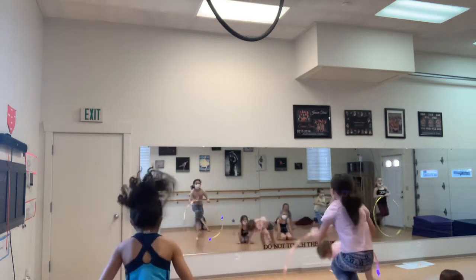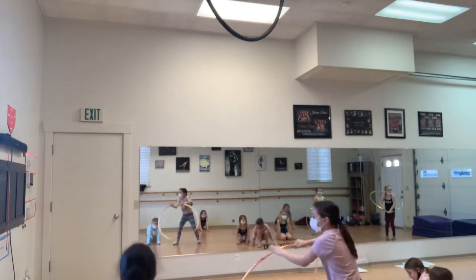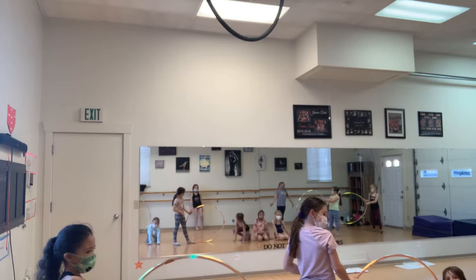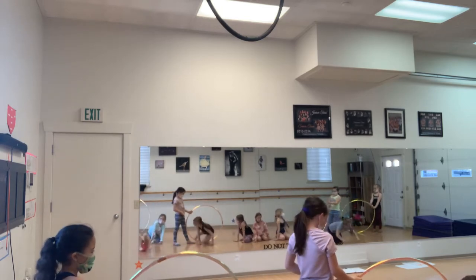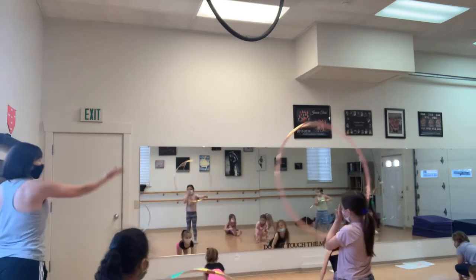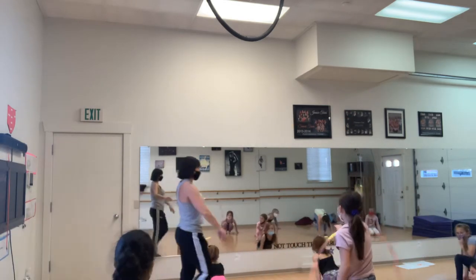Jump through. Jump through. Reach away. Pull it in. Tigers stand up. Run through. Dive forward. Roll. We crawl. We crawl. The hula hoops back down.